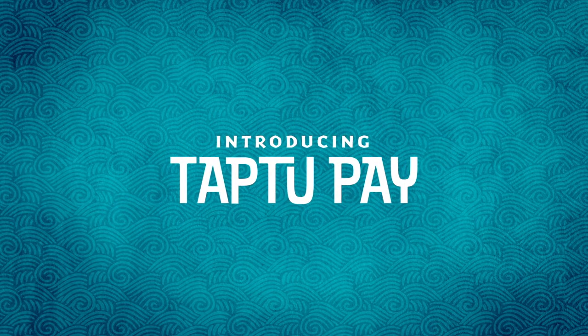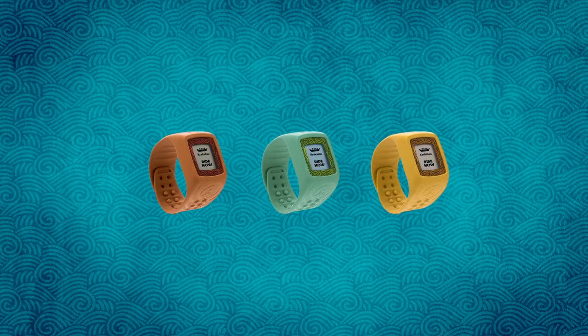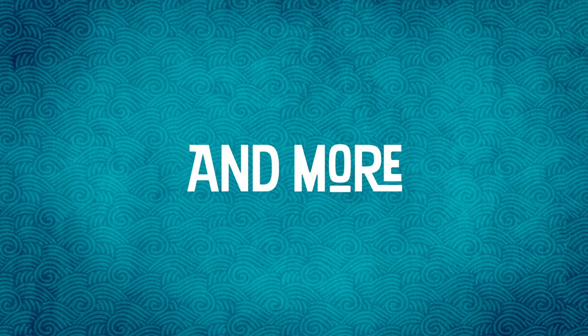Introducing Tap2Pay, a brand new way to be cash-free at Universal's Volcano Bay. It lets you use your TapuTapu wearable to pay for food, drinks, merchandise and more around the park.